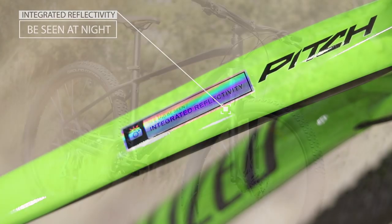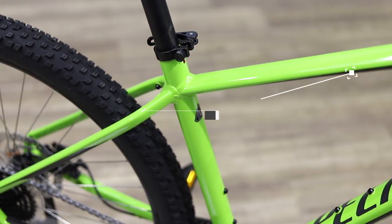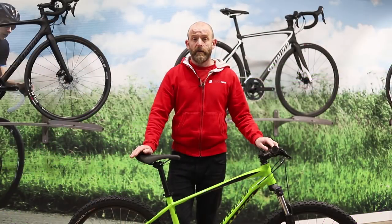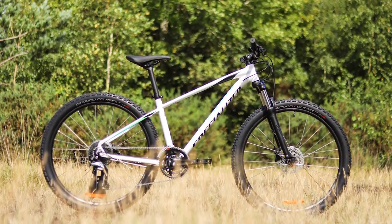The Pitch features a brand new frame for 2018 with revised sport trail geometry for more confident handling on technical terrain. Specialized has over 20 years of history in making high quality aluminium bikes, and the Pitch features an A1 premium aluminium frame. Internal cable routing keeps the lines clean and means there's less for mud to stick to.